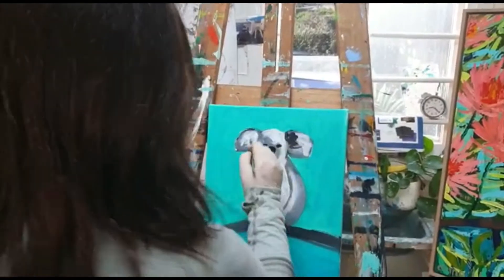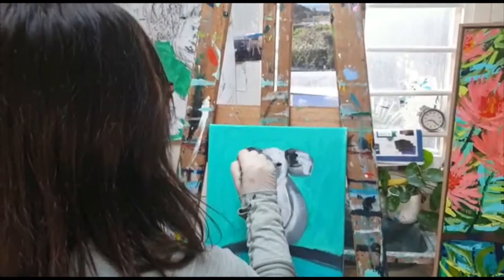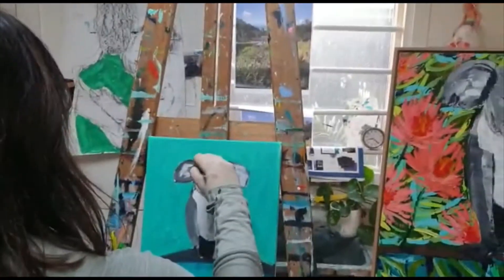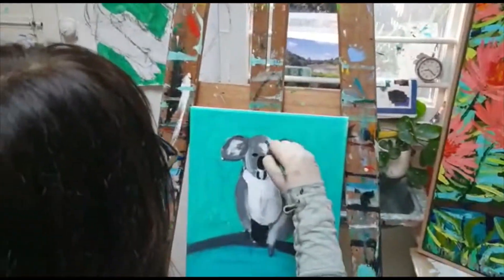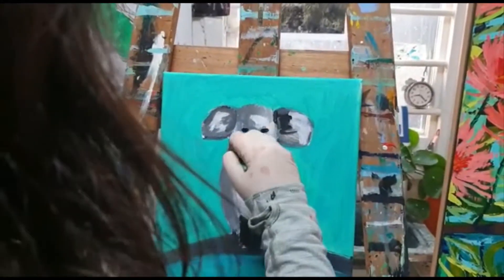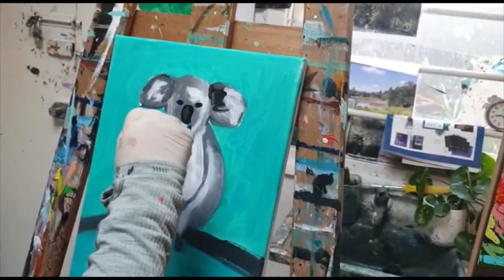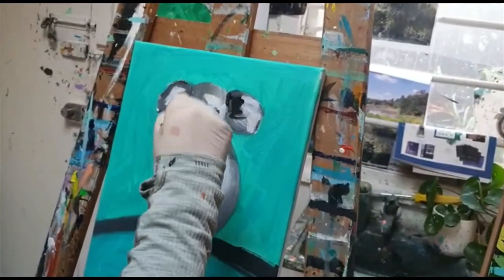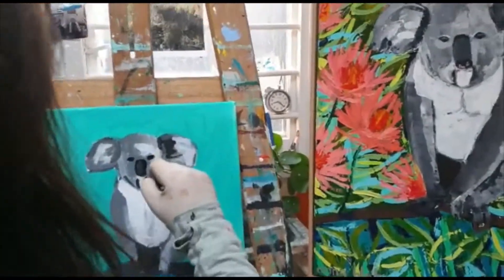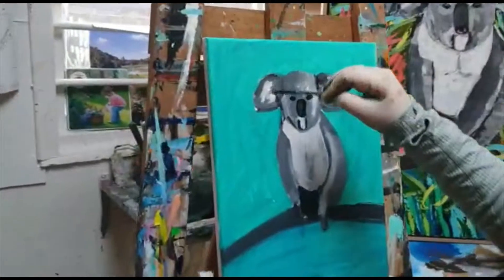What do you think is the hardest part of painting when you're learning? I think just letting things dry and not being too hard on yourself. If it's not working, just come back to it, put it away and come back later. Even after all the years I've painted, I still find things not 100% easy, so I still have to think about things and come back to them because it's obviously not your day today.